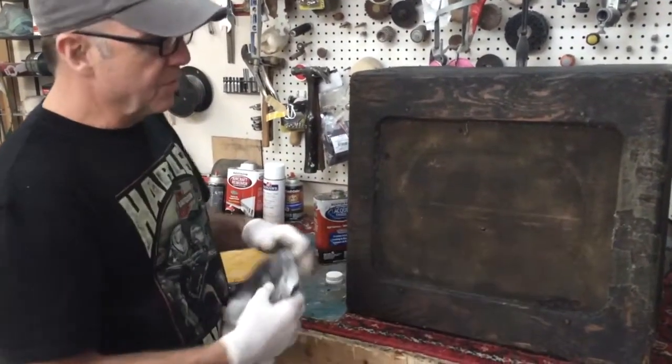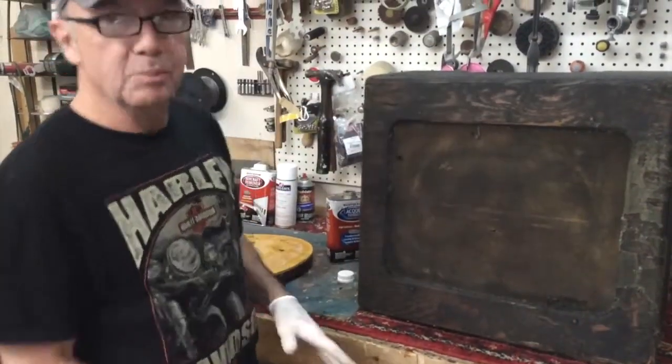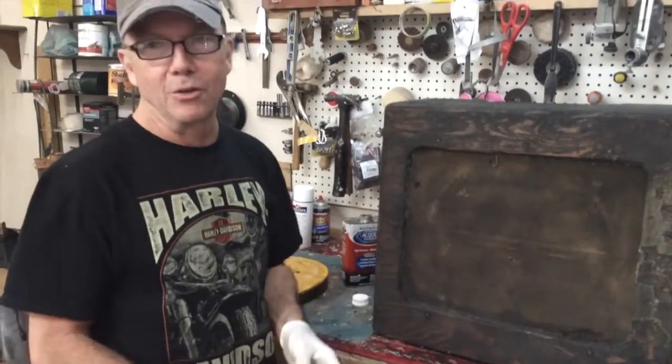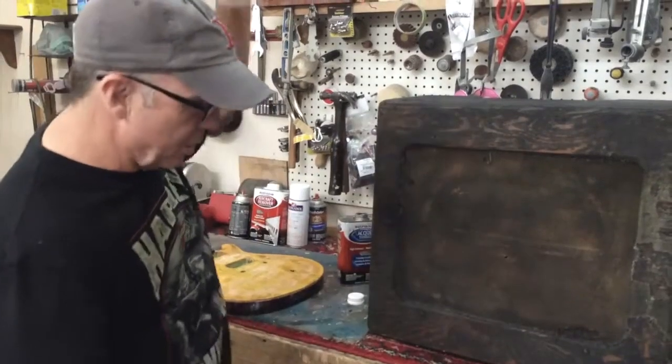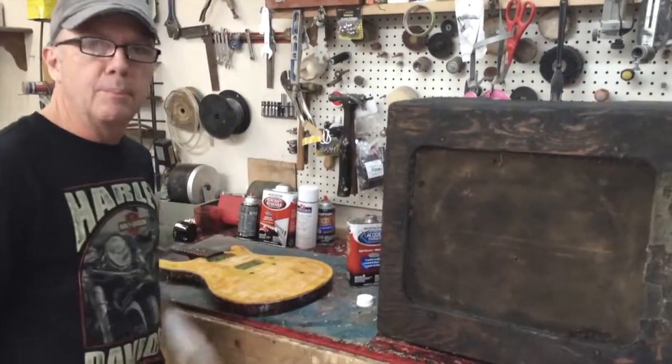I think the history of this amp kind of speaks for itself. It's obviously been on the road for 60 years plus. I'm going to leave its natural mojo here and just clean it up and put a coat of varnish on it and set it on the floor.